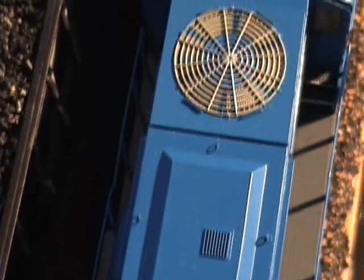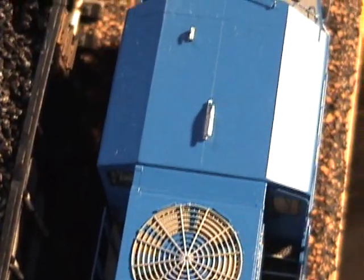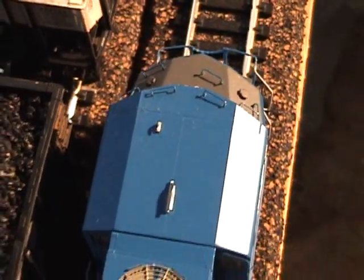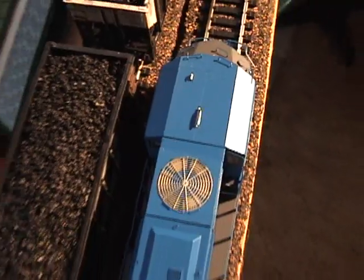Quick roof details. Very nice job. Excellent detail.